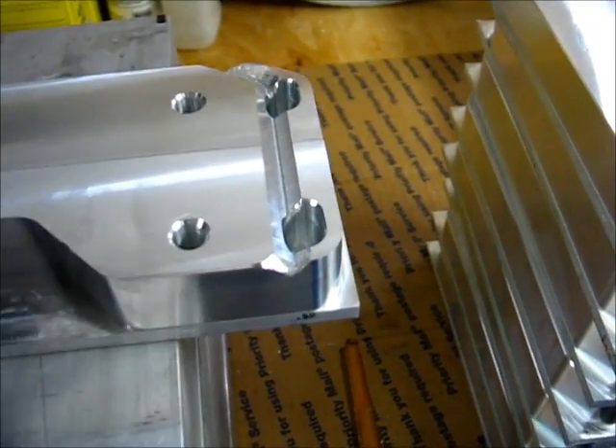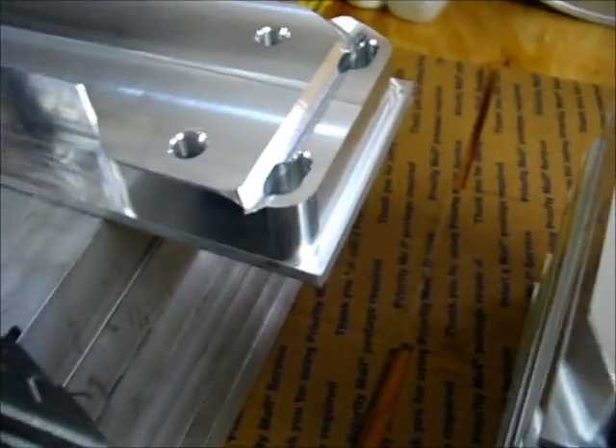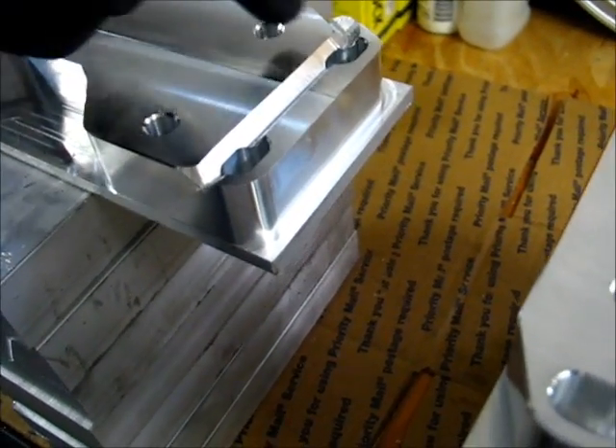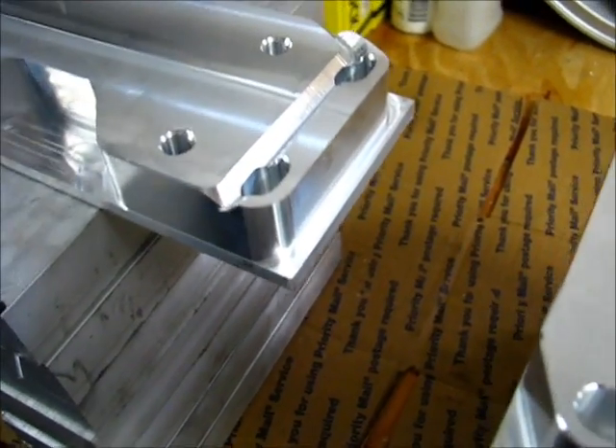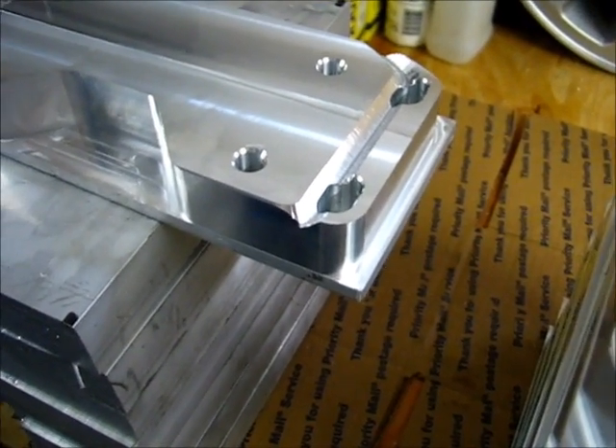I'm pretty impressed that it dealt with that. When I heard the sounds I was first thinking I would have loaded the wrong tool, but it wouldn't have lasted that long. Anyway, that's 175 thousandths depth of cut on a three-eighths, two-flute chamfer mill.